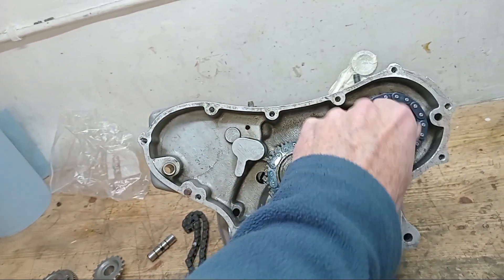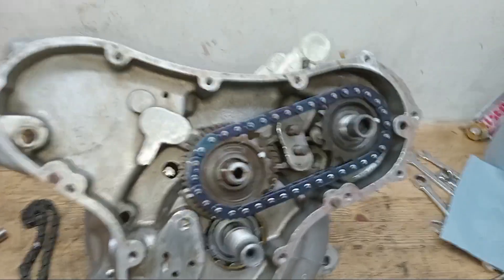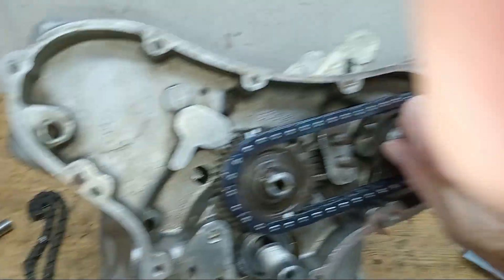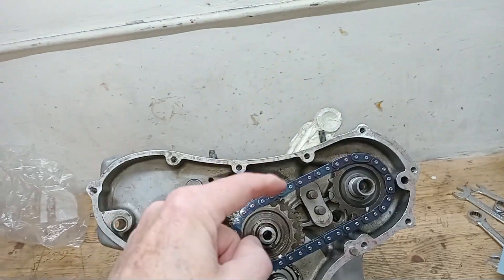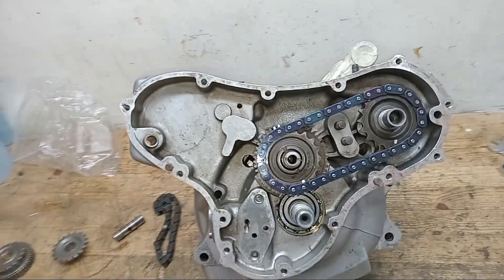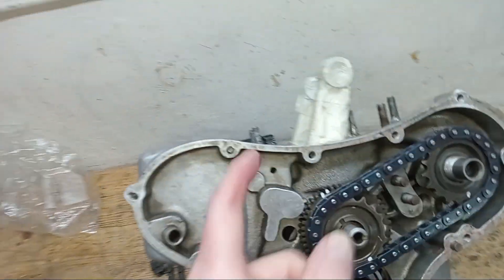That seems to have sorted the problem out to within tolerance. It's still not fantastic - there are still tight spots and loose spots - but before, the difference in tension was way too much. Now I think we're within tolerance, within the sort of play that I'm looking for. So it should be okay.